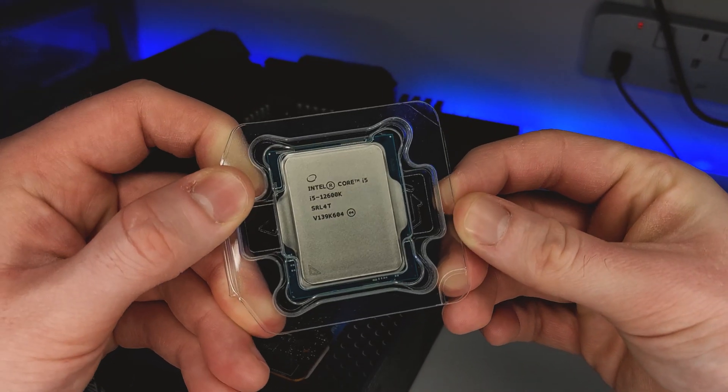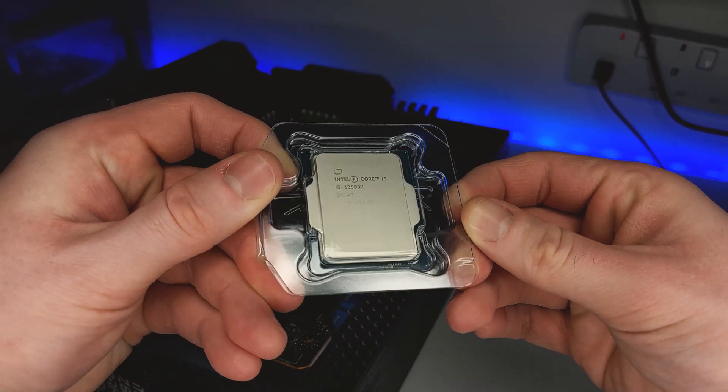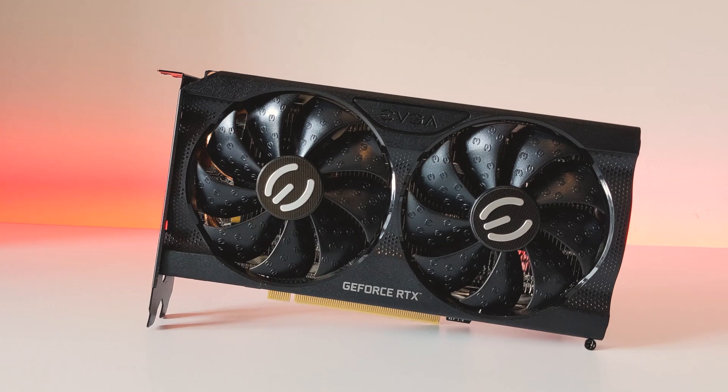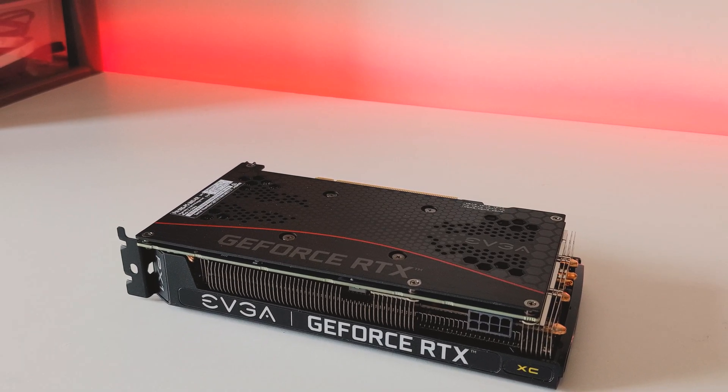We'll be installing my thermal benchmarking system, which includes a Core i5-12600K overclocked to 4.5GHz at 1.25V, giving us roughly 150W to dissipate. This is cooled by the Noctua NH-D15. The CPU is paired with the EVGA RTX 3060 Ti Gaming XC, which has a fixed fan speed of 65% to reach a noise-normalised level of 40dBA, making for a fairly typical CPU-GPU combo indicative of the average system.